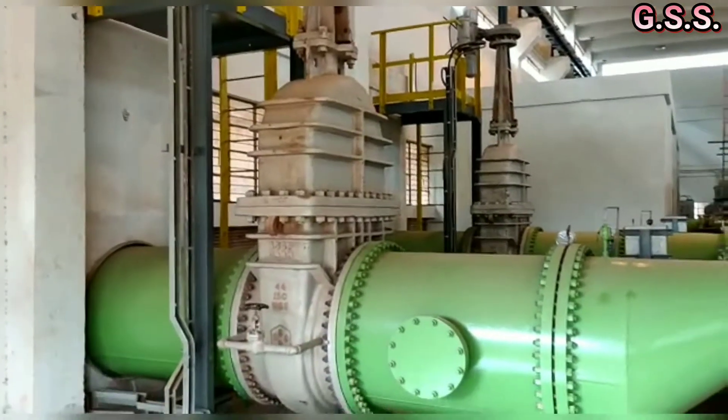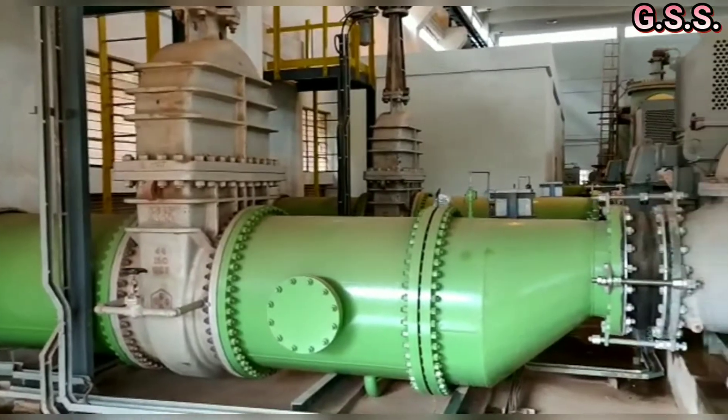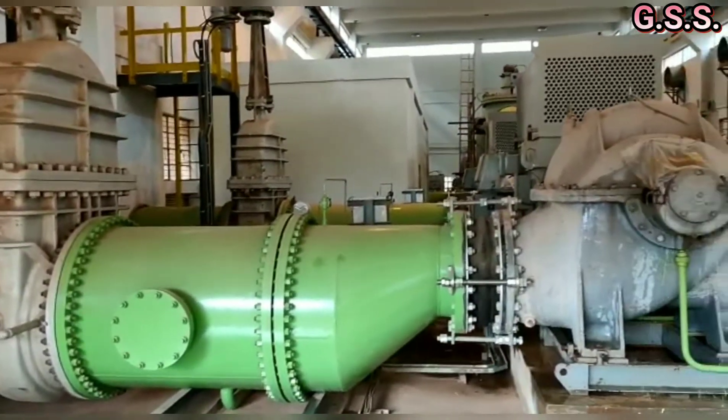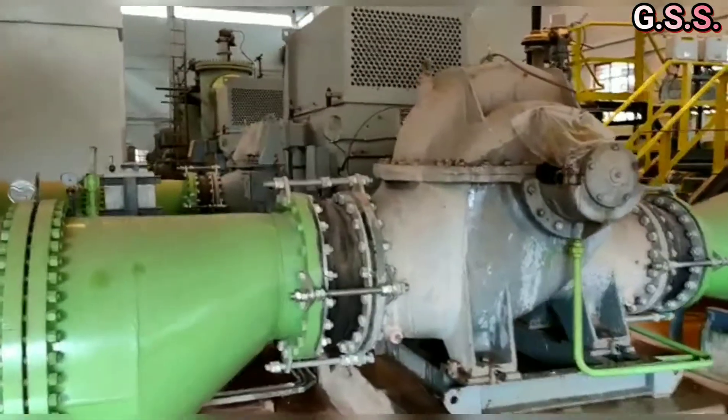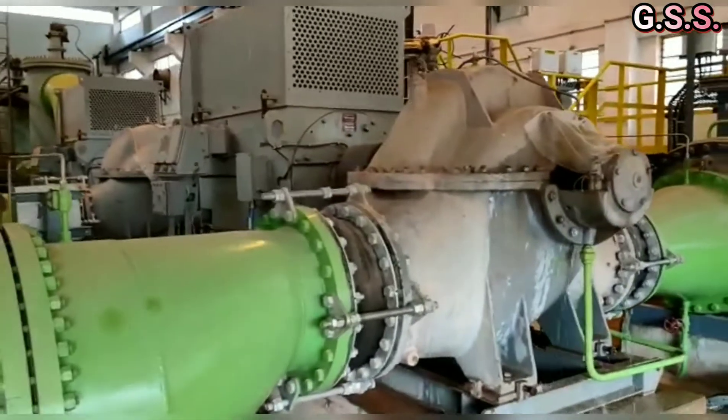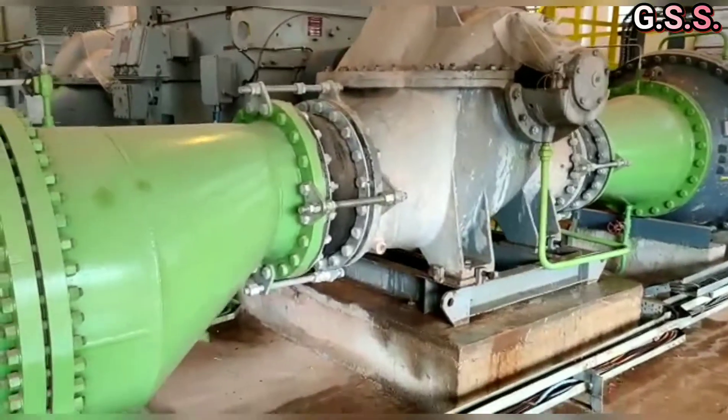On suction piping, first a 44 inch motorized gate valve is there. Then a 44 inch conical strainer spool with hand hole for cleaning, then an eccentric reducer, and then a rubber bellow is there.